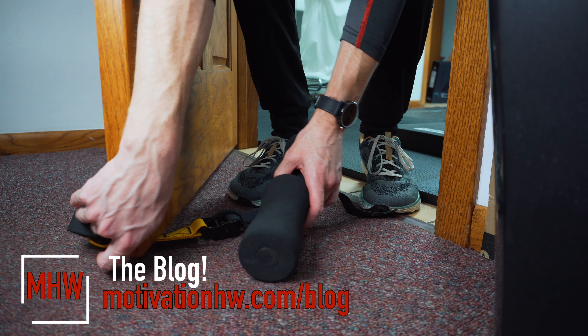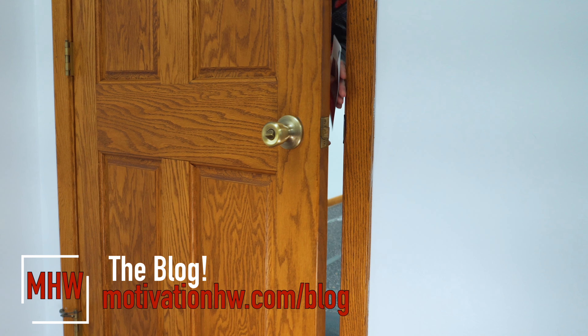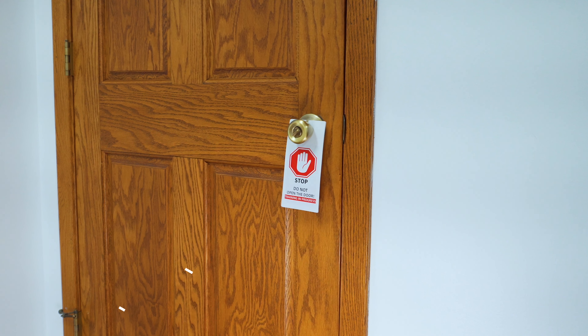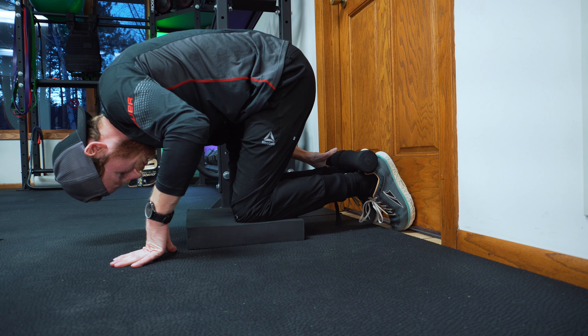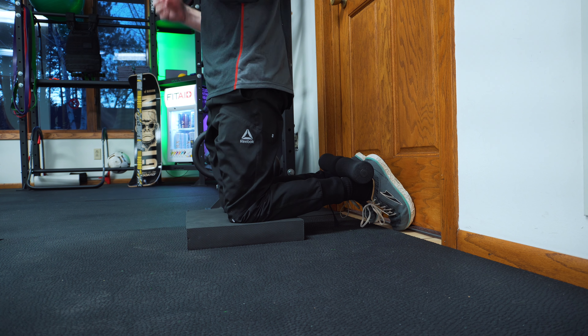All you have to do is slip it under the door that you want to use. Don't forget your side so somebody doesn't open the door on you. The last thing we have to do is adjust the straps so the feet are locked in tight against the door. You can use a knee pad for cushioning to protect those knees.